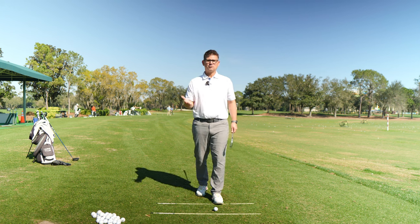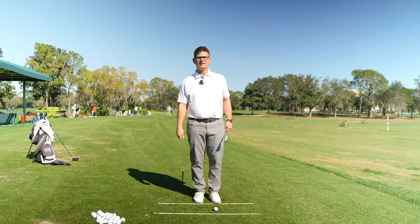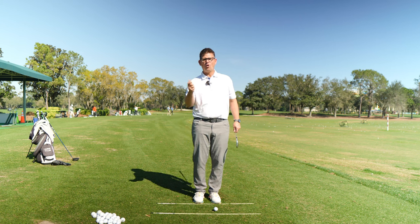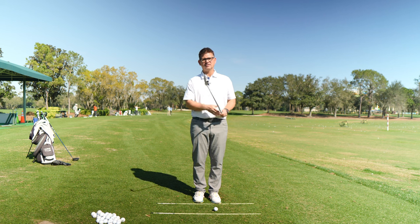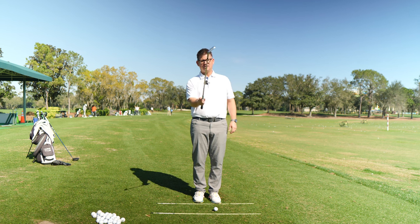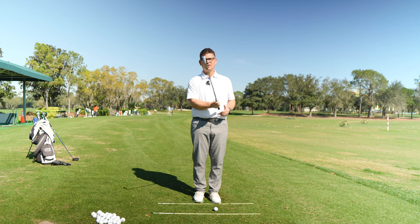How is it that a person went three-plus years in professional golf without miss-hitting a shot, with his trail hand coming off the golf club? Now, a lot of you at home play this sport and your trail hand is your coordinated side — it's the side that you want to overuse in the golf swing.